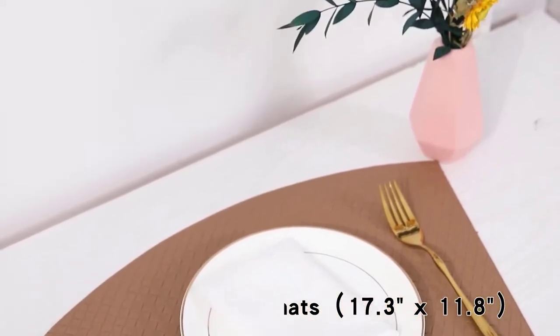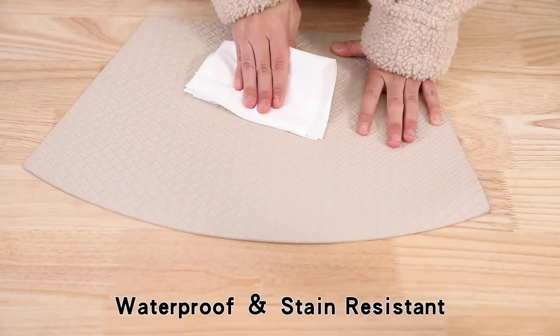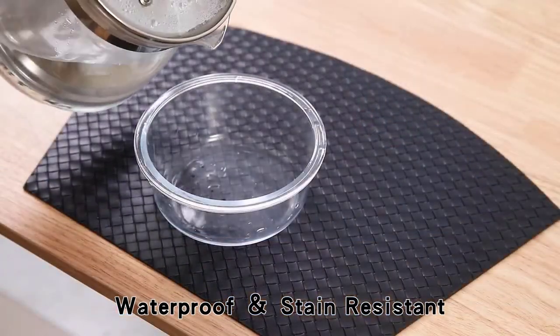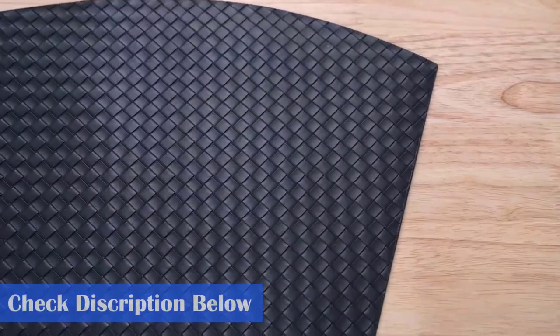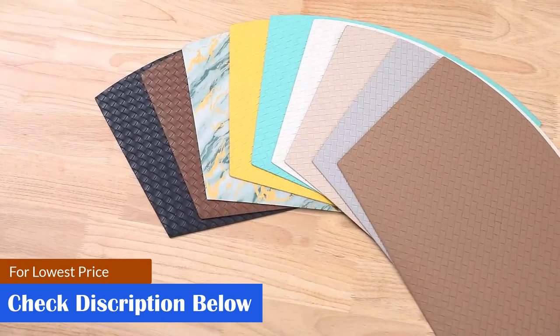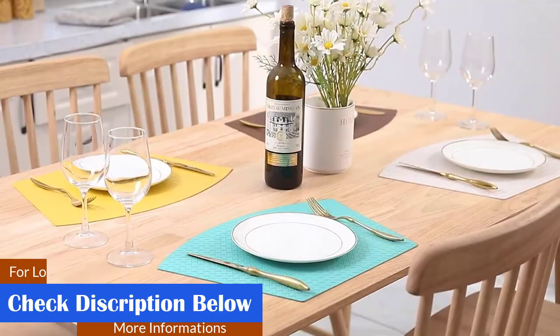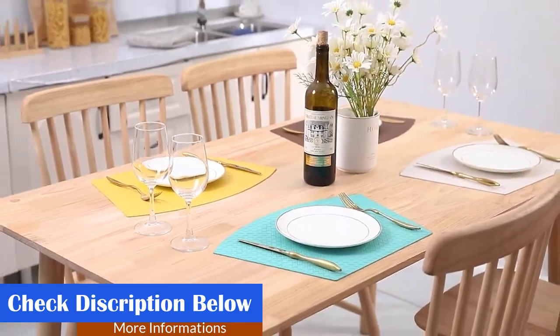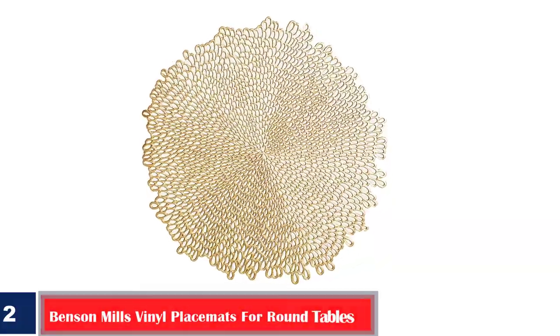The place mats can be used for indoor and outdoor dining and can be cleaned using soapy water and a cloth. Given their looks, these place mats serve as wonderful gifts for a wedding or anniversary. Pros: reversible, easy to clean, easy to maintain, available in different colors. Cons: the curve of the place mats may not always fit the curvature of your table.